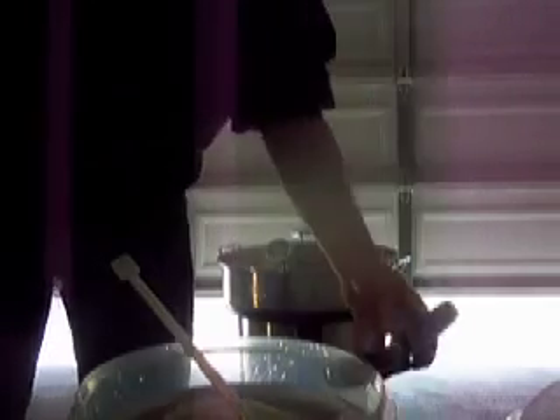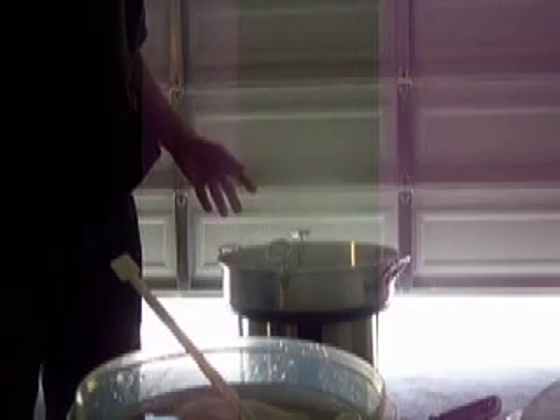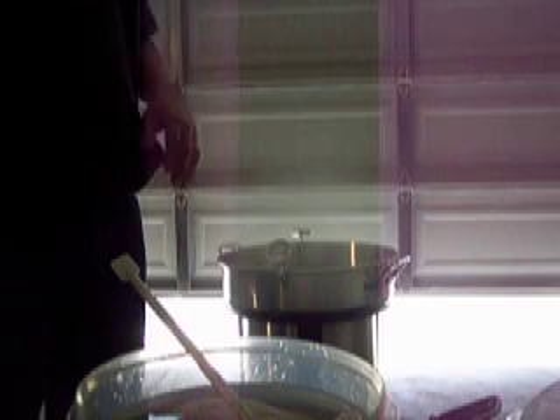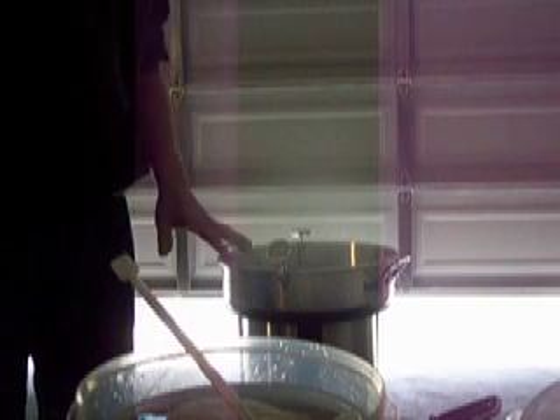It's going to sit and wait for 30 minutes. If it gets above 160, just turn the temperature down or turn it off. You want it to float in that 150 to 170 range for a half an hour. Or according to the instructions, you can just put the grains in to begin with and let them soak the whole time as you're raising the water from whatever temperature you started up to 170, as long as it's at least a half an hour.